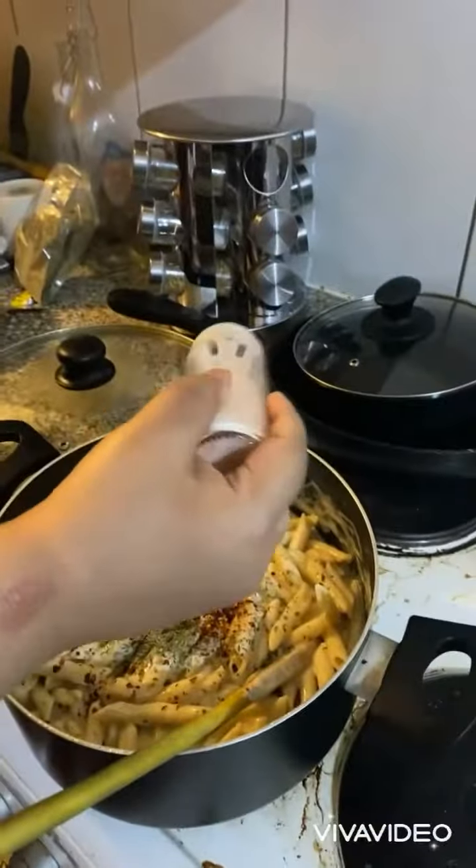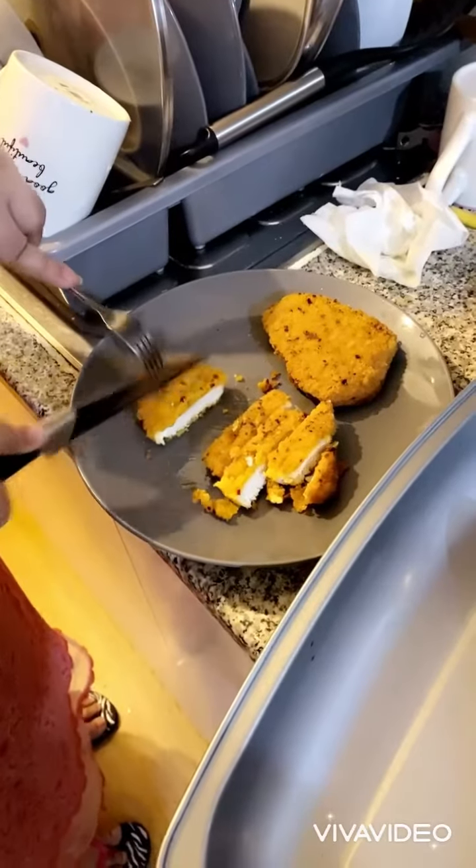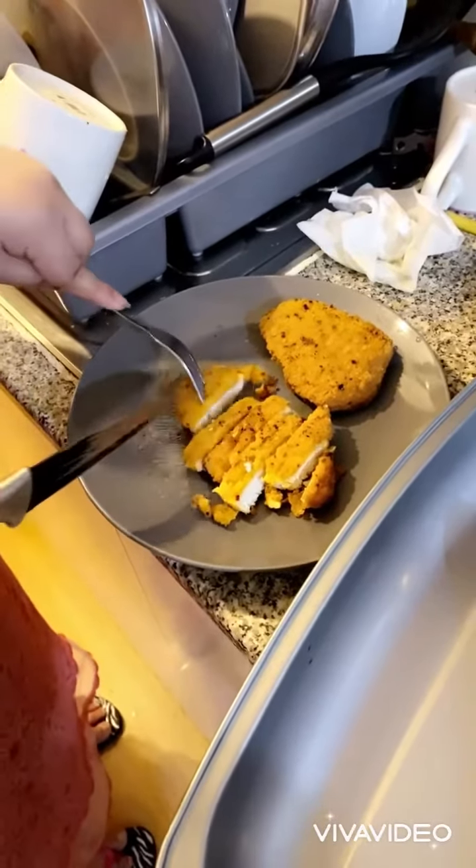I don't use chicken fillets or steak — instead I put green olives in it. We use a lot of olives, both black and green. They are good for health.